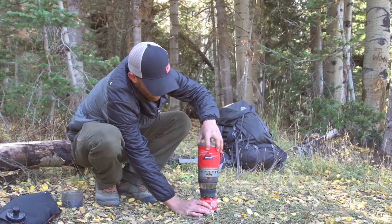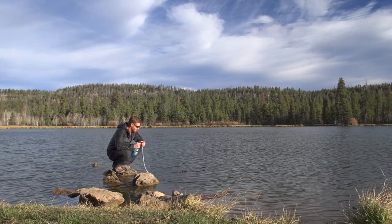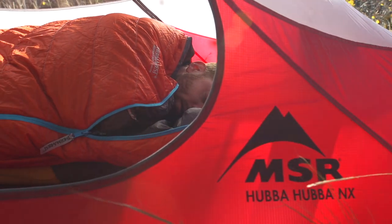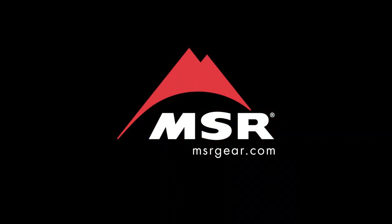Backpacking TV is brought to you by MSR — precision engineering, legendary reliability, inspired by unruly dreamers. Visit us at msrgear.com.